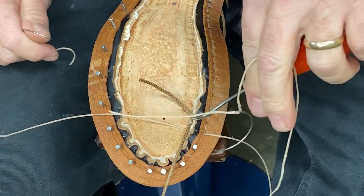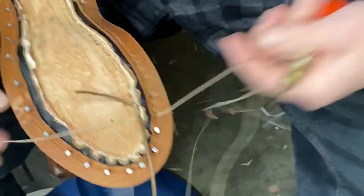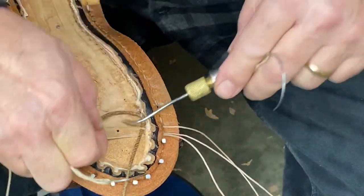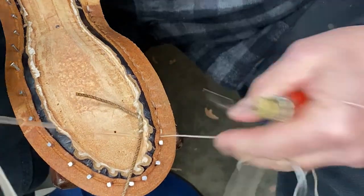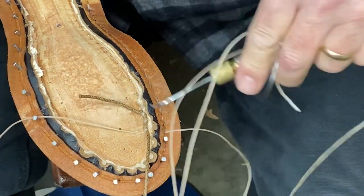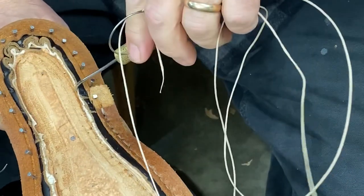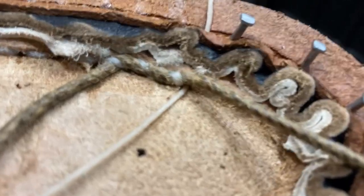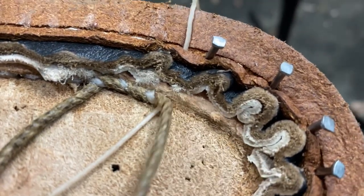It loops over there and loops over there, and we're going to continue that as we go along. I'll run this little cord around the toe and around the heel as well to reinforce that section. Get a close-up of this — you can see the thread going over the top of that cord.